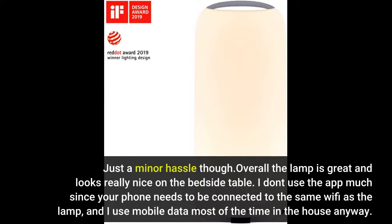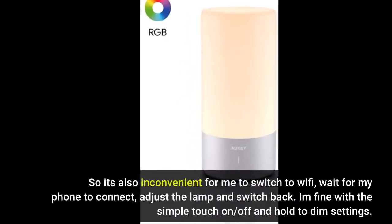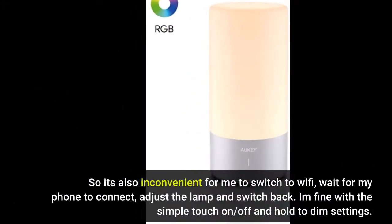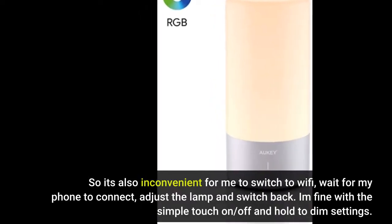Overall, the lamp is great and looks really nice on the bedside table. I don't use the app much since your phone needs to be connected to the same wifi as the lamp, and I use mobile data most of the time in the house. So it's also inconvenient for me to switch to wifi, wait for my phone to connect, adjust the lamp, and switch back. I'm fine with the simple touch on/off and hold-to-dim settings.